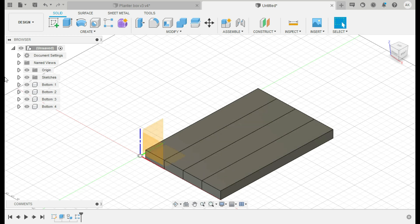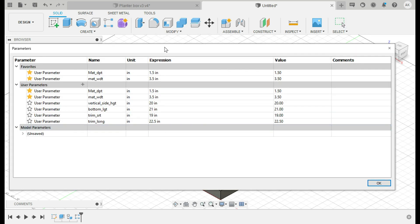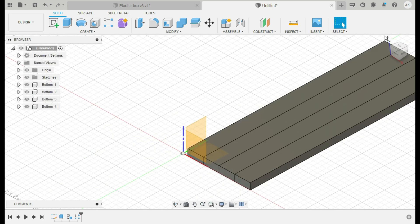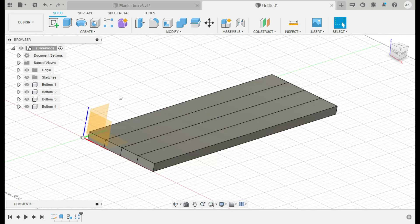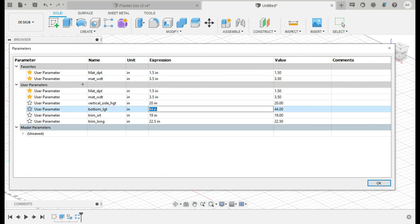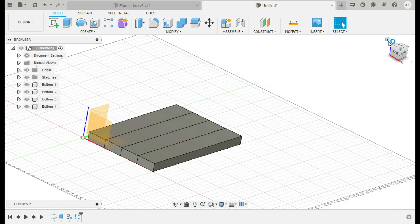Let me show you the power of parametric modeling here. Right now the bottom pieces are set to 'bottom_length' at 21 inches. If someone comes into your shop and says they want 44 inches — you just change that one value and they all update instantly. That is amazing. You can probably imagine how handy that is — it's just an incredible feature. Let's go back to 21 inches for this demonstration and hit Home to return to the main view.